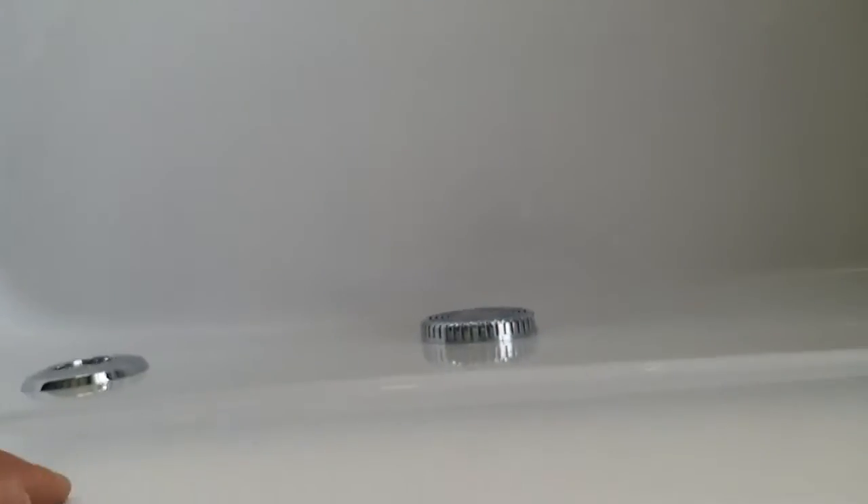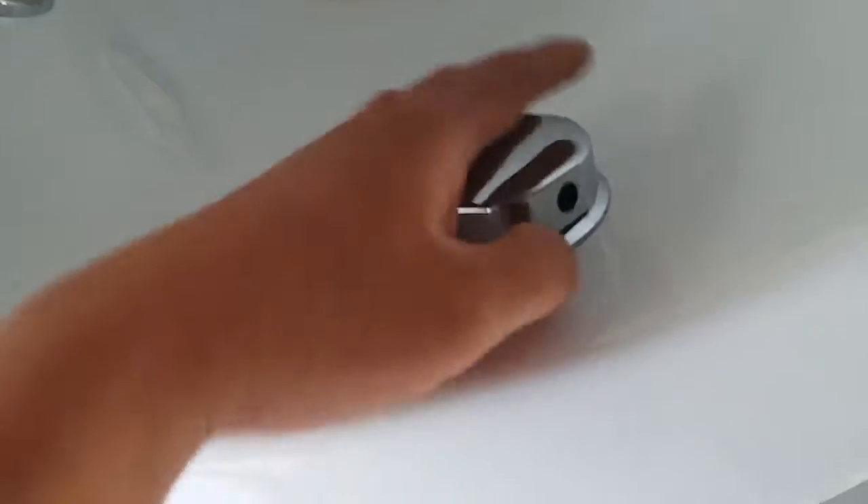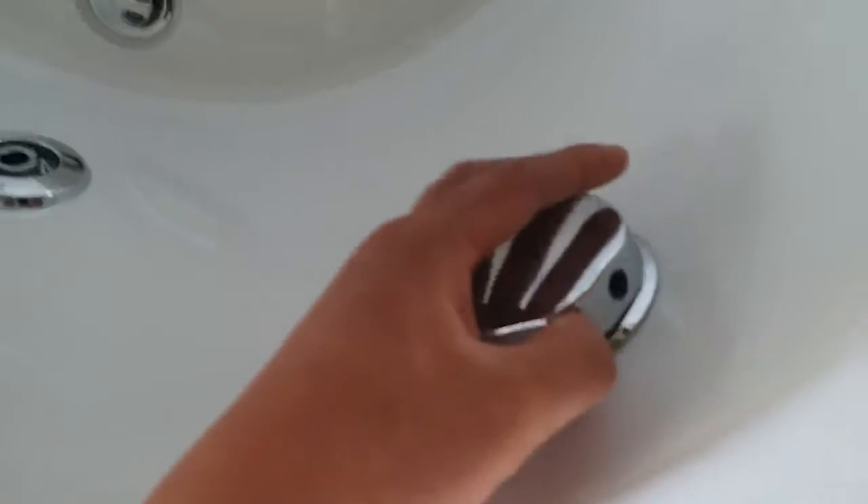Now the suction and the drain — the drain is here. It is hand-operated with an overflow, so it is a hand-operated drain with overflow.